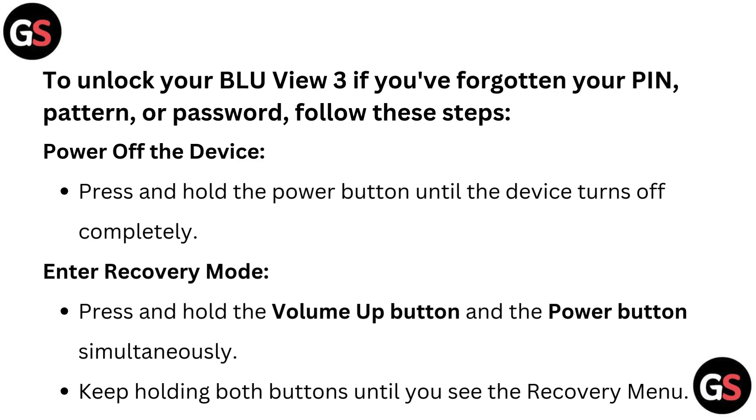Power off the device. Press and hold the power button until the device turns off completely. To enter recovery mode, press and hold the volume up button and the power button simultaneously. Keep holding both buttons until you see the recovery menu.